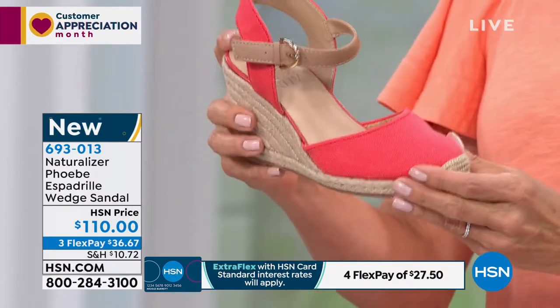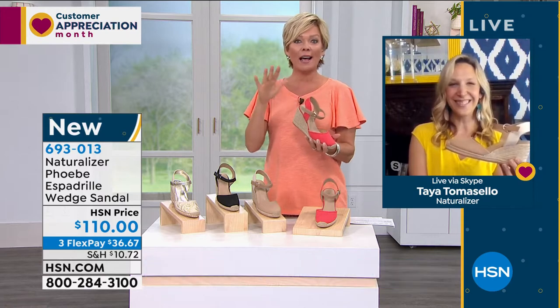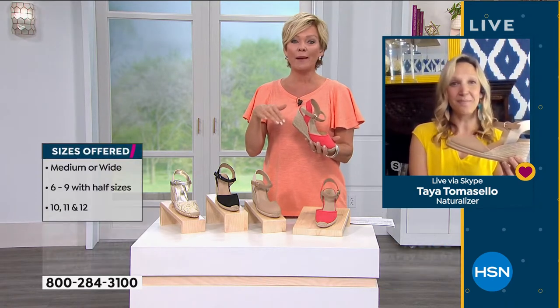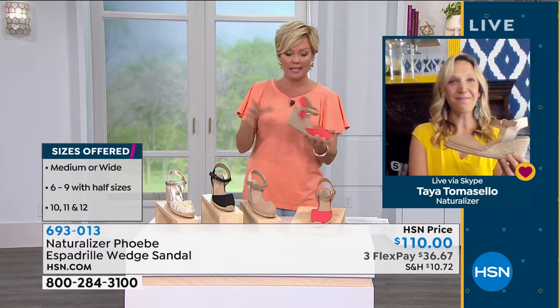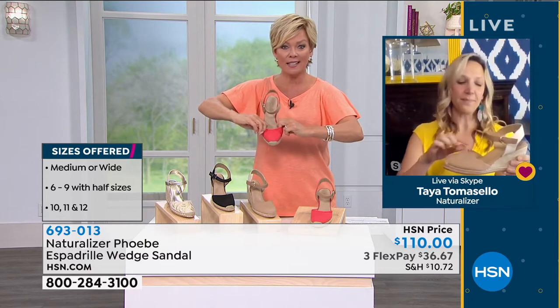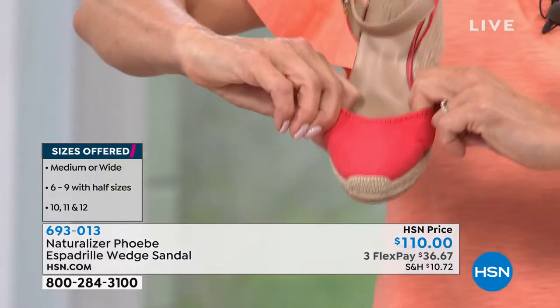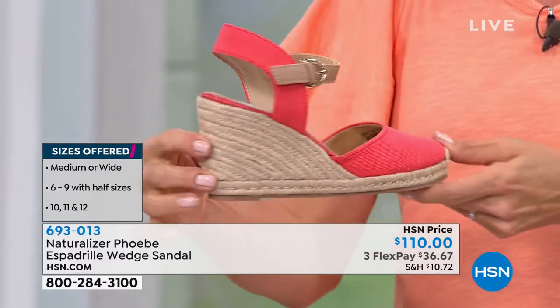I would make one suggestion on this: because I'm typically a size nine, but I do have a little bit of a bunion on one of my feet, I went up a size in this. I'm wearing a ten and they fit beautifully. This material here is not going to be too stretchy in the toe box area, so I'm just putting that out there.